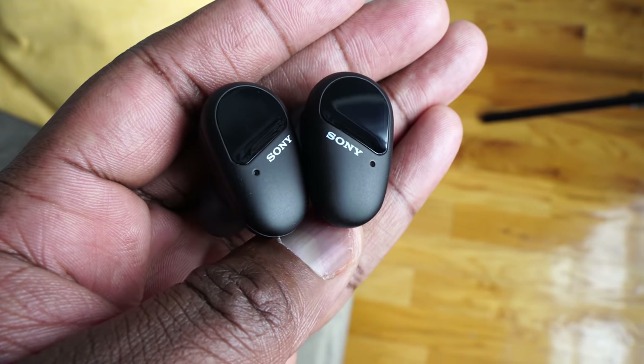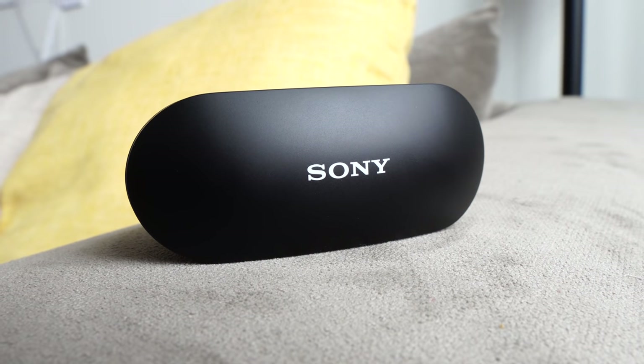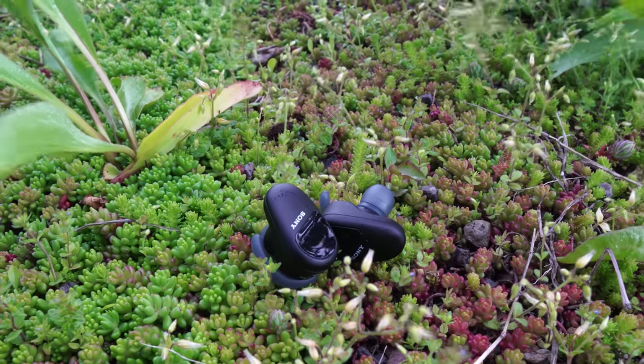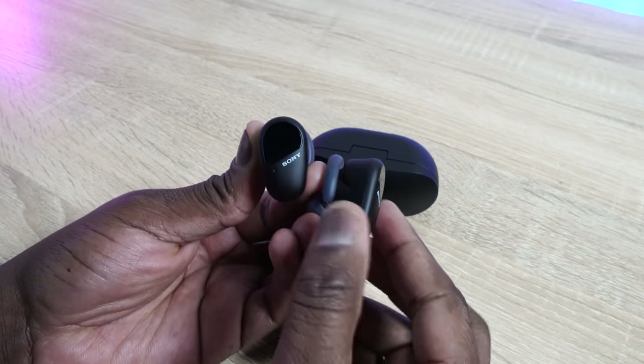They're priced at $199, and what you have here comes in quite a large case — that's the first thing you'd notice. Sony tends to make larger cases for their true wireless buds, and that's just the way it is. The case has USB Type-C charging, giving you 60 minutes of playback with a 10-minute charge. In terms of battery life, you're getting nine hours with noise cancellation, or 13 without. You get nine hours in the earbuds themselves and nine more in the case.